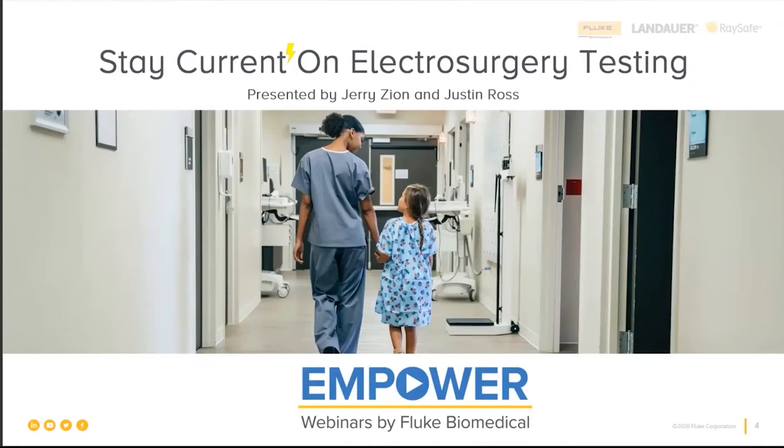This is Jerry Zion, the global training manager here at Fluke Biomedical. My good friend Justin Ross is going to introduce himself. Hello, I'm Justin Ross. I am the Fluke Biomedical rep in New York City and New Jersey, and I've been a CBET in the field for about 17 years prior to joining the Fluke team. I also serve as one of our product experts.